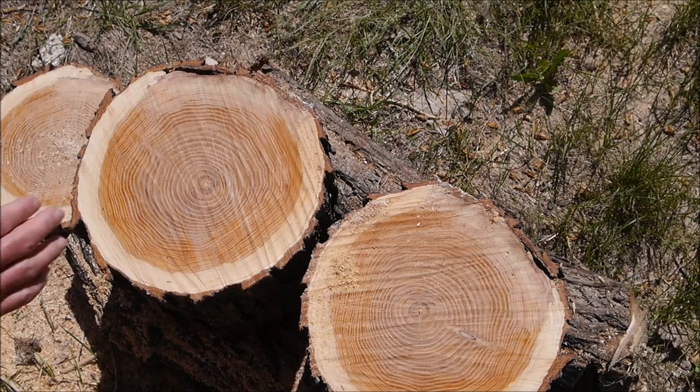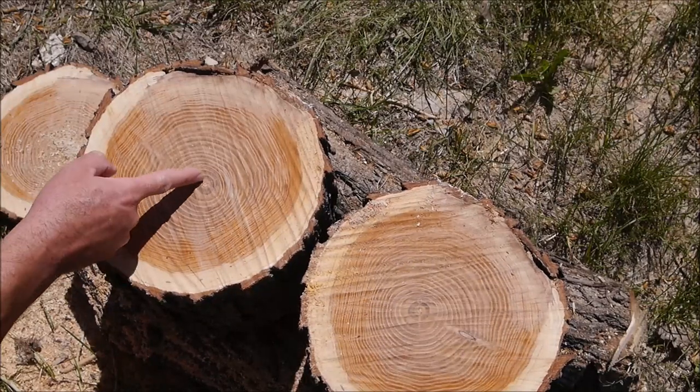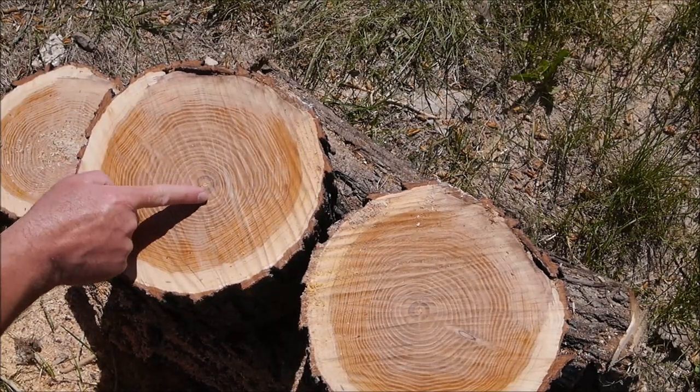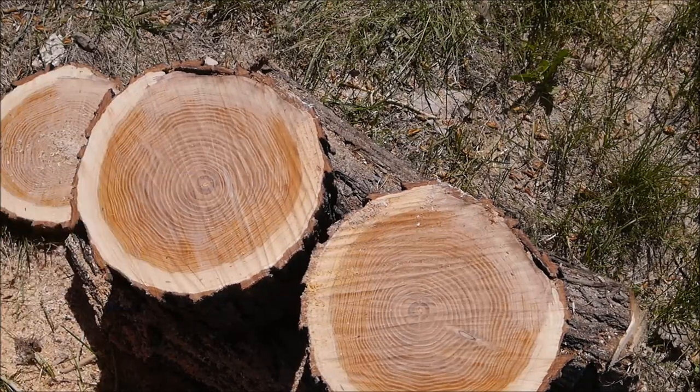Now we've got the two logettes, and you can see that we did get down past some of that cracking. There's still this little bit of cracking that radiates out from the pith, and you're always going to have that. Again, we're going to take this completely out in the next step. But now it's decision time.